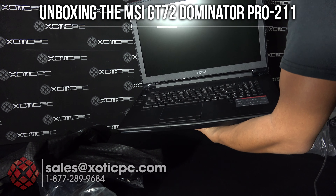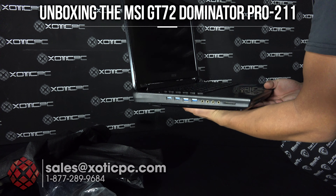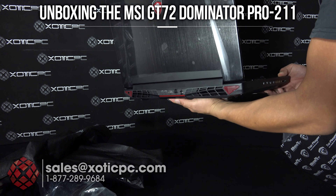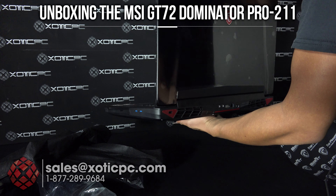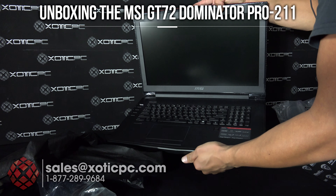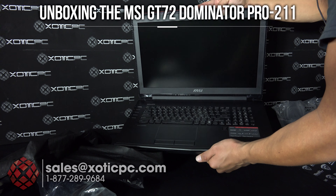Thanks for taking the time to check out our unboxing. If you'd like to know more about it, we're going to post some full video reviews looking at performance and going over the features, so be sure to look for that if you'd like some more information about the computer. Thanks for checking it out.